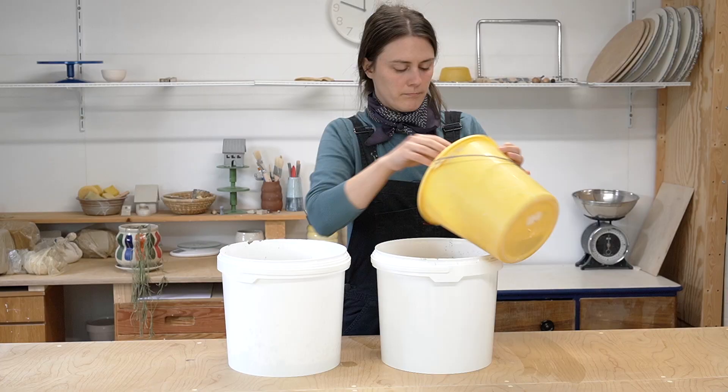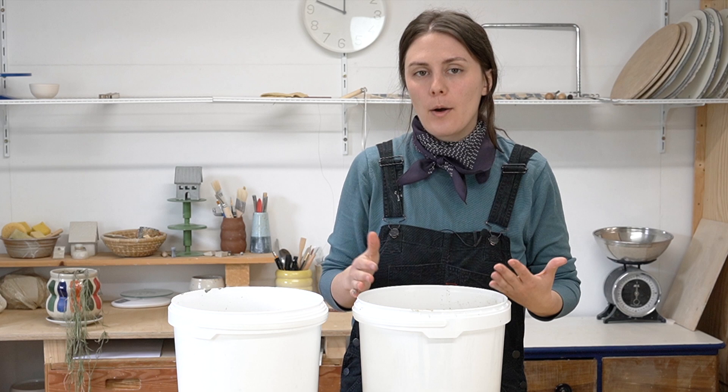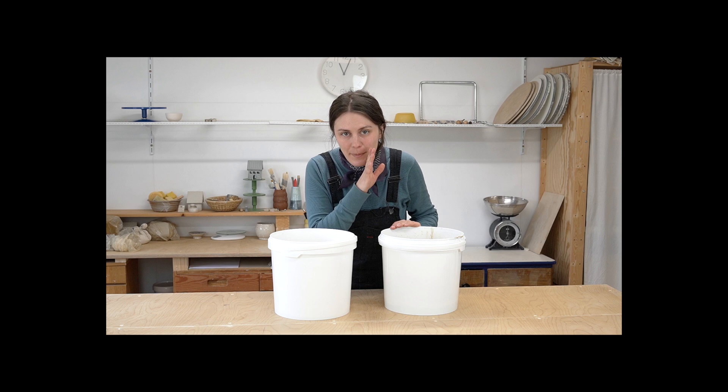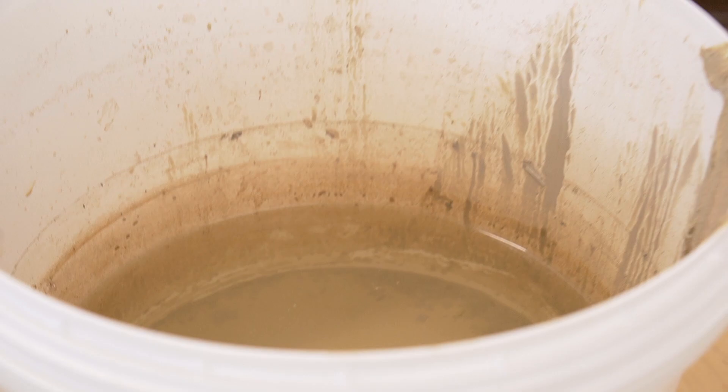This works on the exact same principle as a gravity filter system: the clay and other solids fall to the bottom and the water rises to the top. Here I am in the future — actually the past, I recorded this part first — and my settling bucket has settled overnight. Twelve hours is plenty of time for the clay to settle to the bottom and the water to rise to the top. You can do this first thing in the morning when you're getting to work.